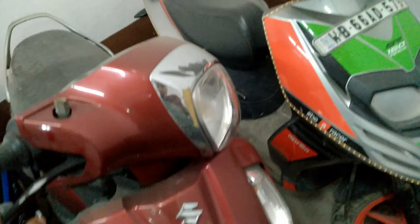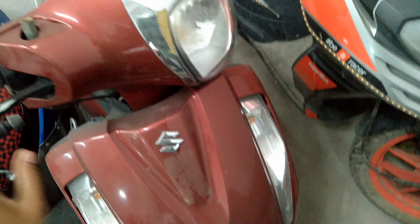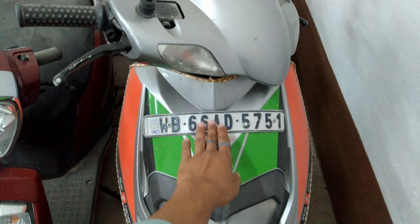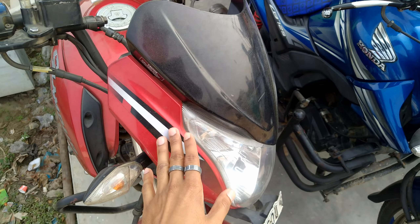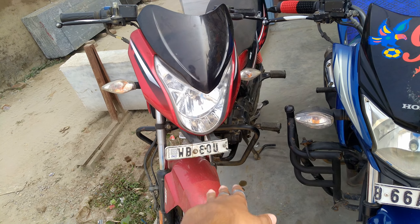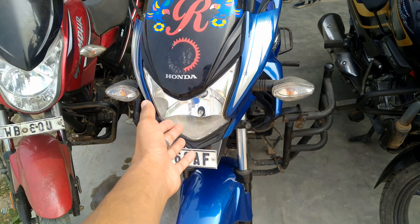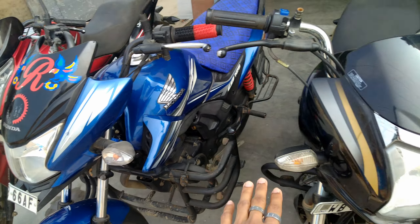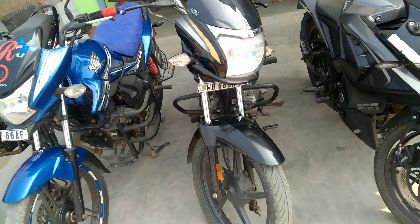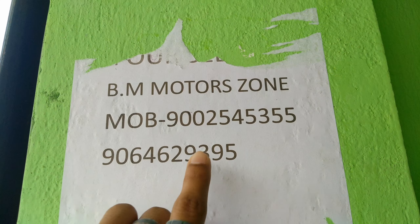This price is 60. This is a little old, like an XS Suzuki. This e-bike, a scooty, you will get only 25,000. The bike will get you only 60,000. Its price is 55,000. Honda CB 120, price is 70,000. And this one, 65,000.